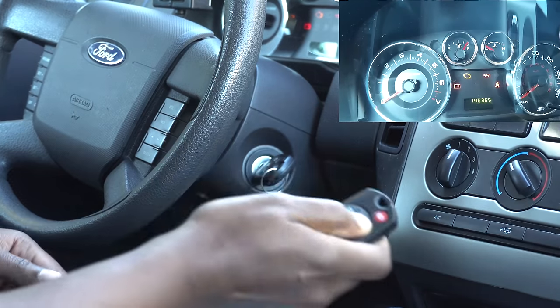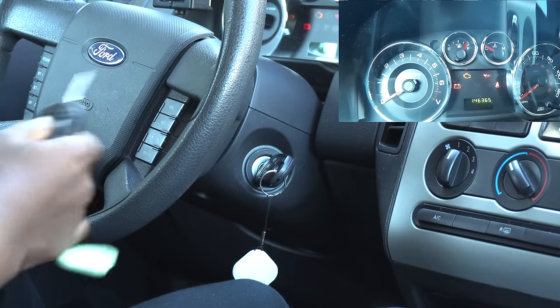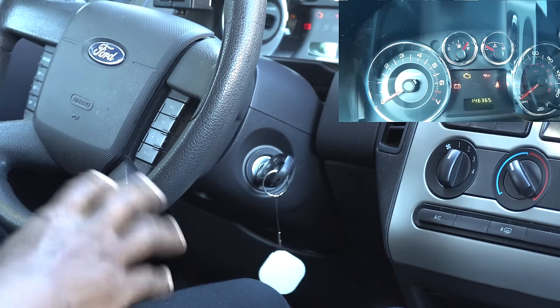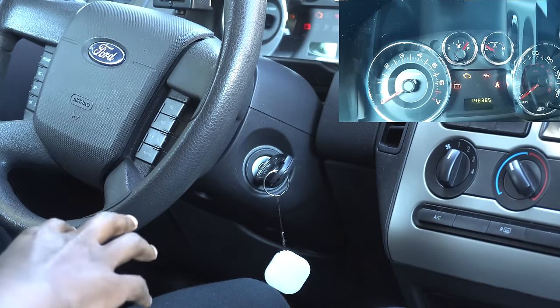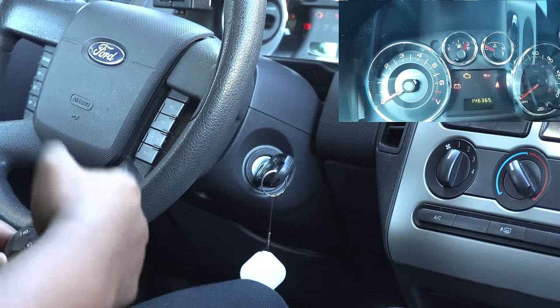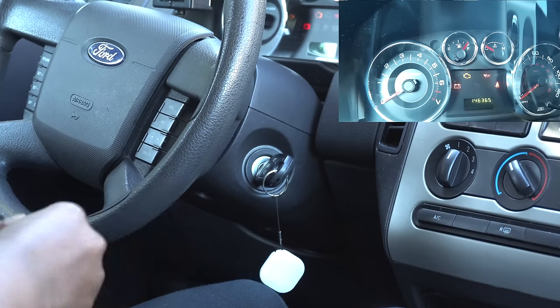So now what you want to do is hit the lock button on all the keys that you have. I forgot to mention — you want to make sure you have all the keys with you, because it's going to reset all your key fobs. So you have to have all your keys with you and program them all, not just one. That's why you had to press lock on all the keys.